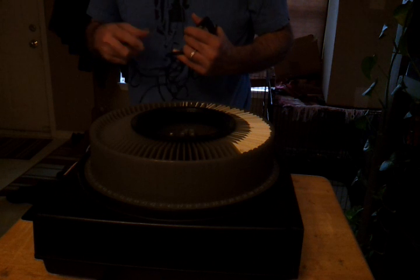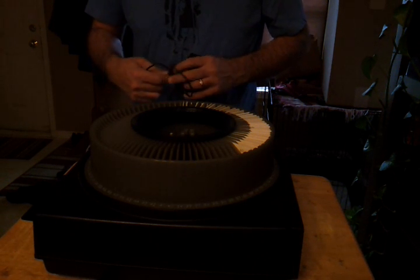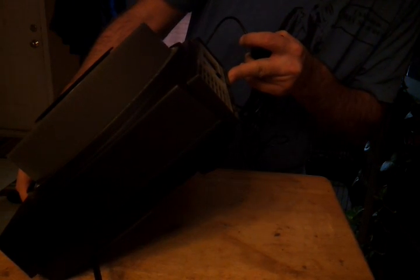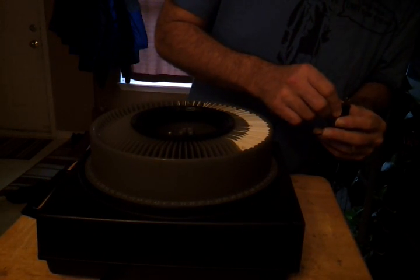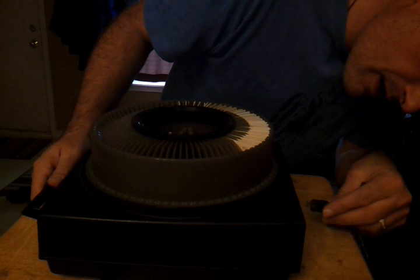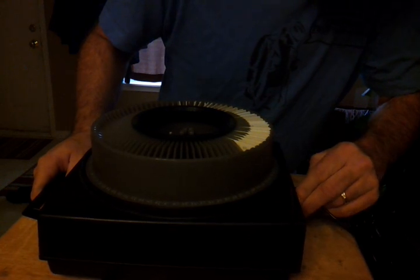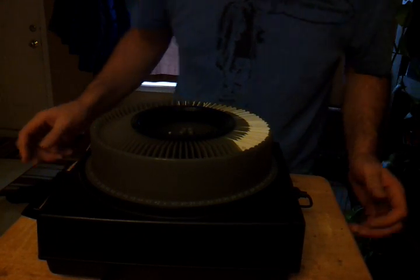I'm gonna have to untangle this and properly wind it up — I haven't used this for a while. All right, one's the remote... they're both remotes. Oh, the top one, okay. I don't have a projector screen so I'm gonna be using my living room wall. There we go, and I gotta plug it in — I hope it reaches.